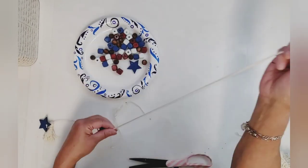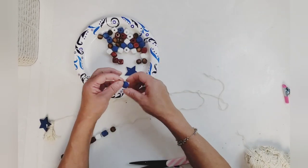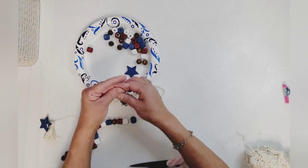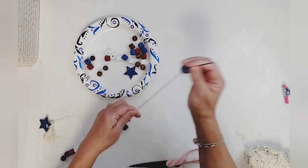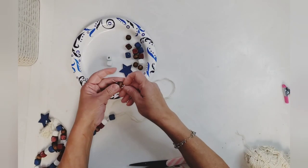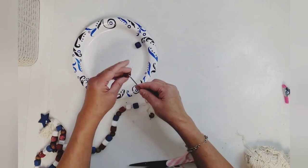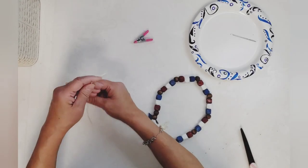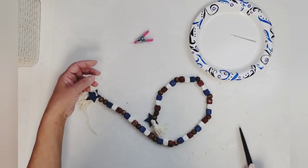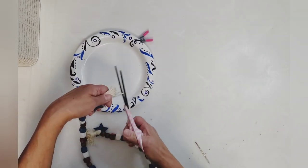I threaded my yarn again on the opposite end of the tassel and started adding my beads. I want two antique wax round beads on each end of my garland, with red, white, and blue in between, then one round antique wax bead in between those groups. After adding all my beads, I tied off another tassel at the end of the garland, added my star, trimmed it, and this garland is done!